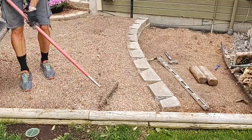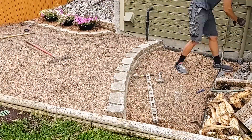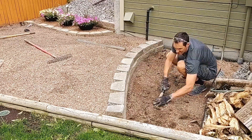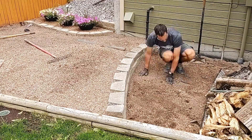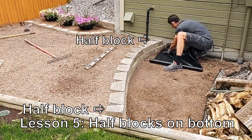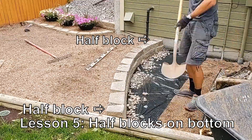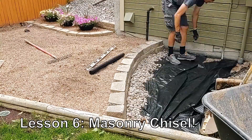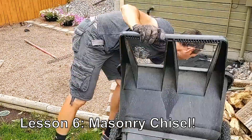A couple more lessons learned here. Lesson number five: if you have a whole number of blocks in one row on a two-row-high wall, since the next row is going to be offset by half a brick, it's going to leave a half a brick on each end. That half-brick row shouldn't be your top row — make it the bottom row so that the visible top row is all whole bricks. Lesson number six: use a masonry chisel when splitting these blocks. Not any ordinary chisel works like a masonry chisel.